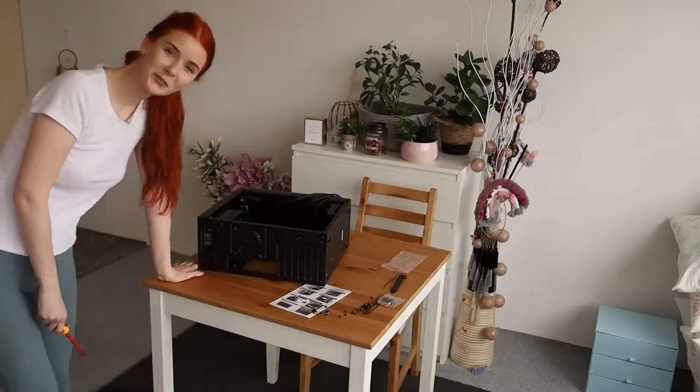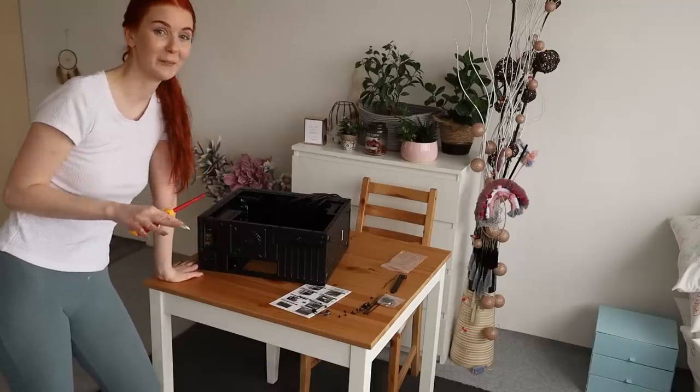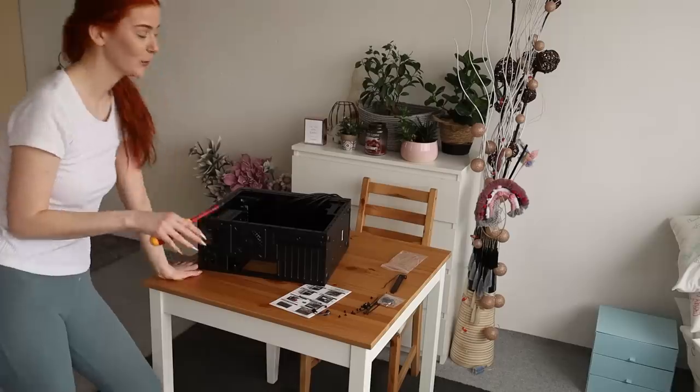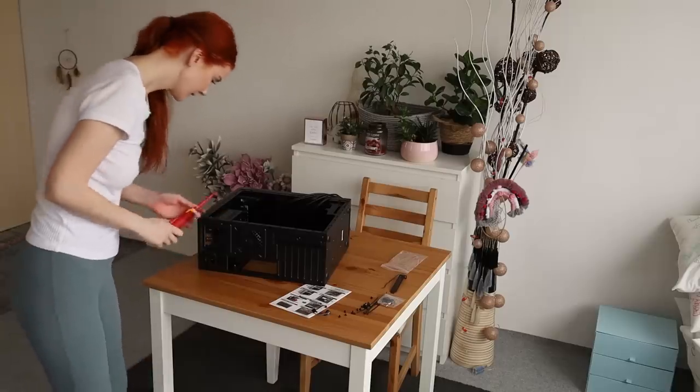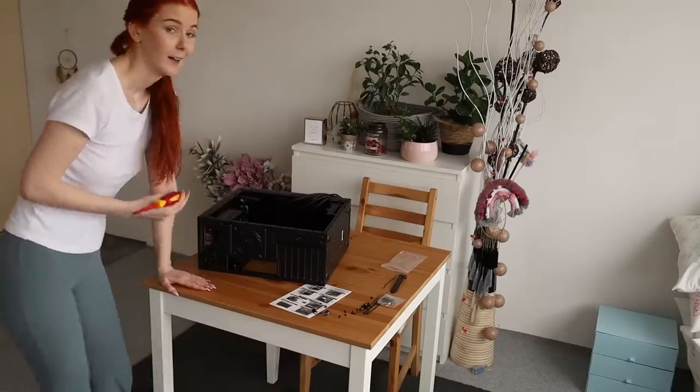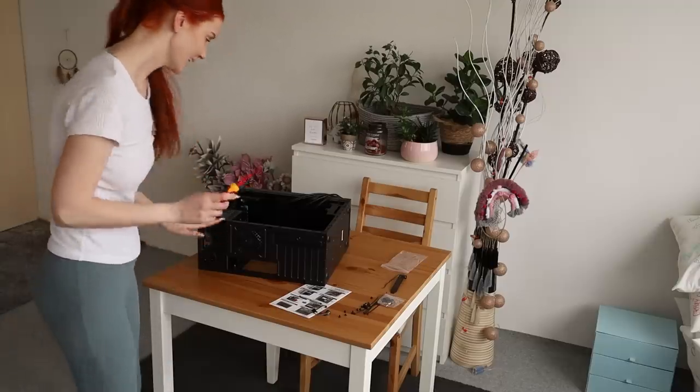The first step is to put the power supply into the case. The screws were a nightmare — I'm glad it's over. So the first part is done. This is going to be a long day. Okay, let's continue.